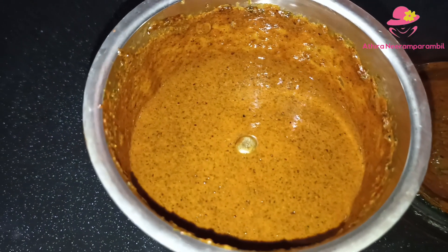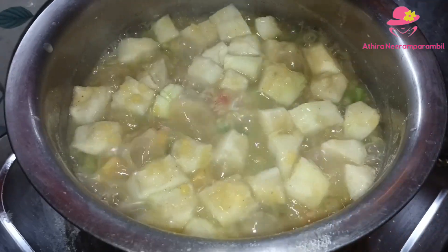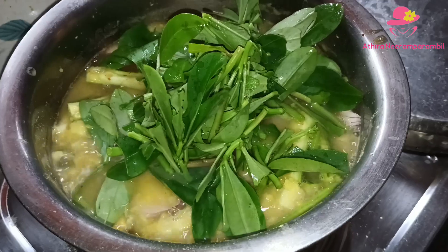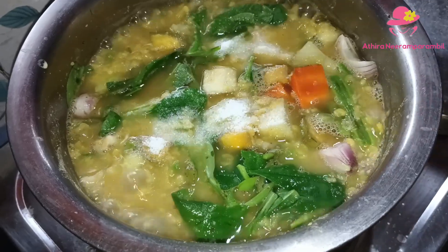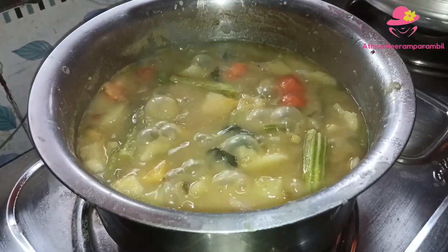Let's take this artificial sandbar. We will add 2 sandbars, then add 3 sandbars. After that, we will add the sandbar. Put it in a pot and press it.